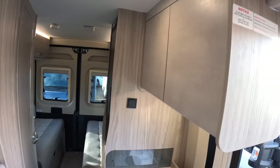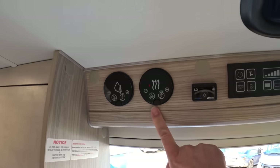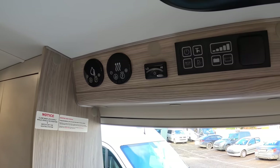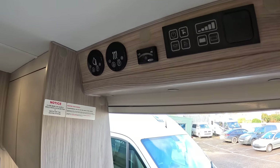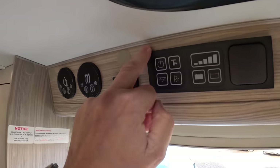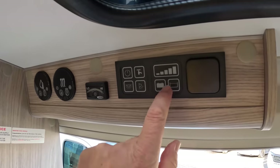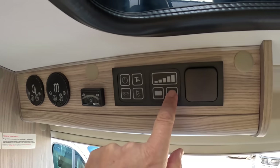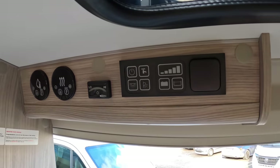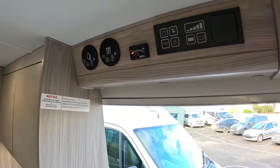Over on this side, the control systems are up here. This one has heating that works either off the LPG tanks or off 240-volt power — so if you're plugged in at a campsite, you don't have to use LPG, you can just run it straight off electric. There's a main switch here for powering everything up, your light switches, your water pump, and a panel giving you battery level, water level, all that kind of information. That gauge tells you how much LPG you have in the tank — very helpful.